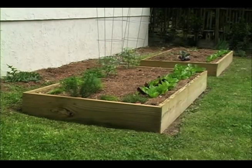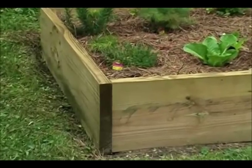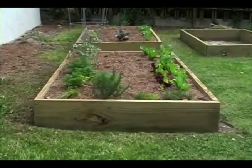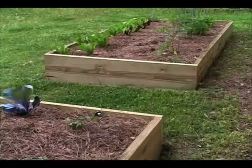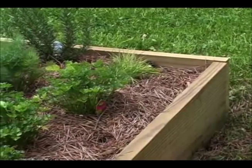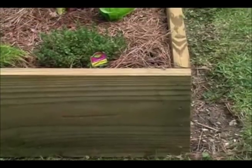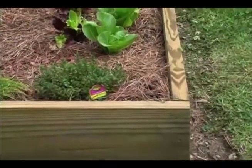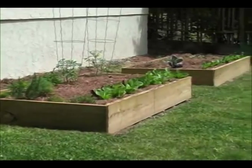This thrifty raised bed is a snap to assemble from three eight-foot boards that you can have cut to size at the store. We used two by twelve boards, but two by ten or two by eights are also fine. Make sure to have two boards trimmed to exactly eight feet and one cut in half to make two four-foot lengths. The only tools you'll need are a drill to fasten the corners together and a shovel to prepare the ground.